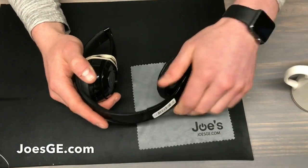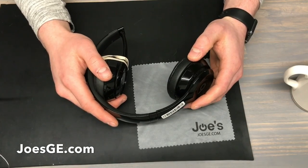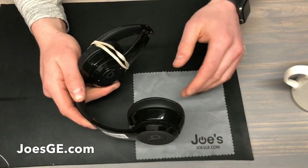If you'd like to get a part or if you'd like to send it into our repair center, all you have to do is follow the instructions in our description. We do repair headphones and we also sell the parts, so all you have to do is reach out and we'll help you guys out.